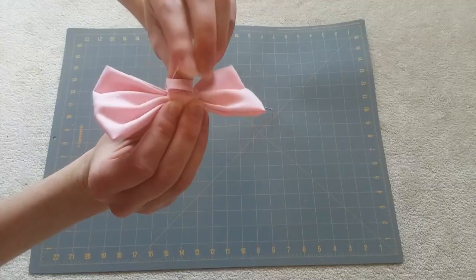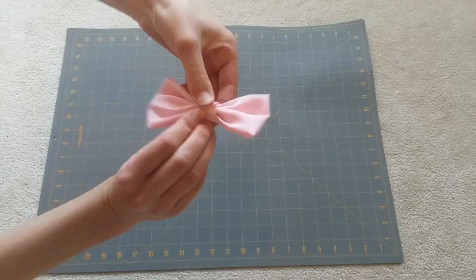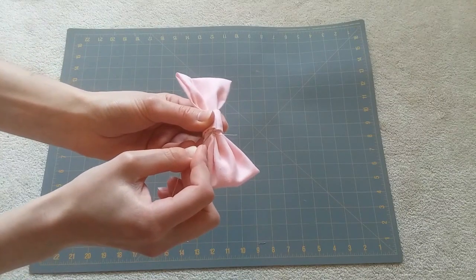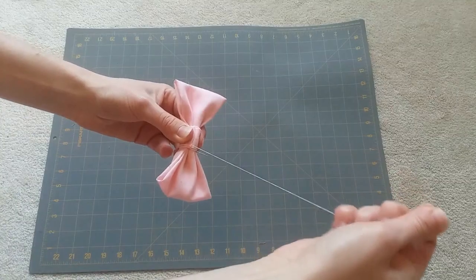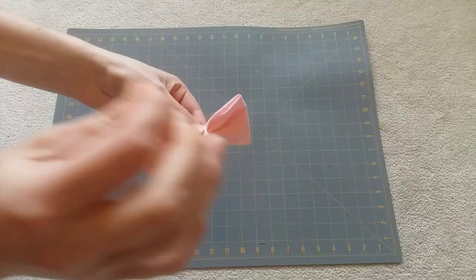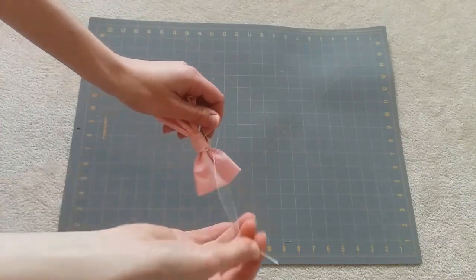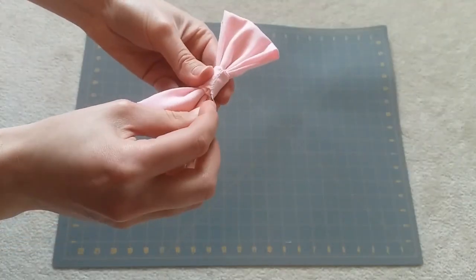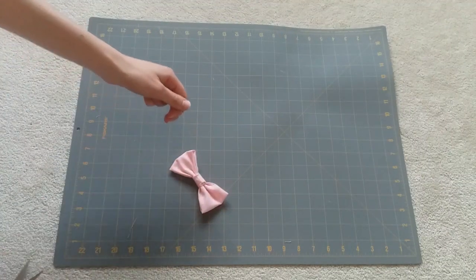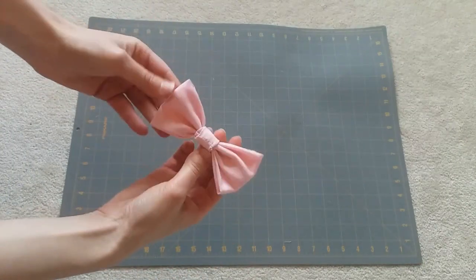Fold the remaining end of the strip underneath itself to hide the raw edge. And then we're going to hand sew it down to secure it. And there you have it, a perfect little bow. That's just one way of making a bow.